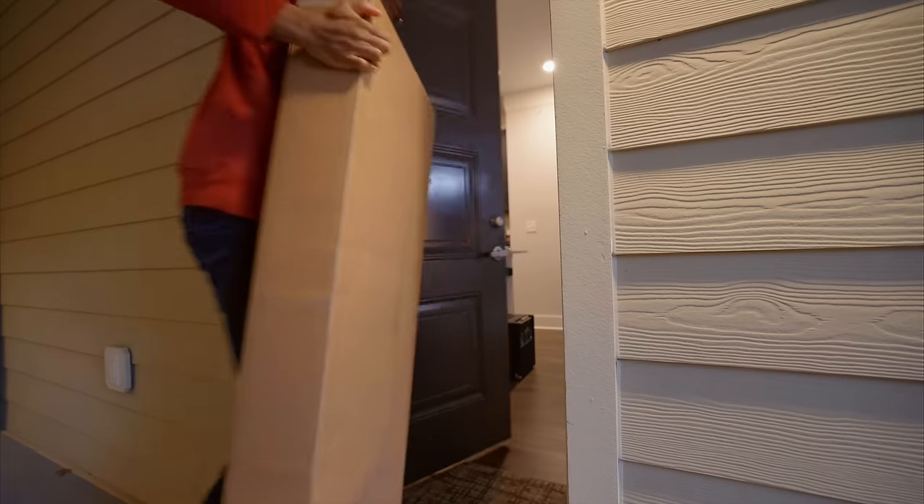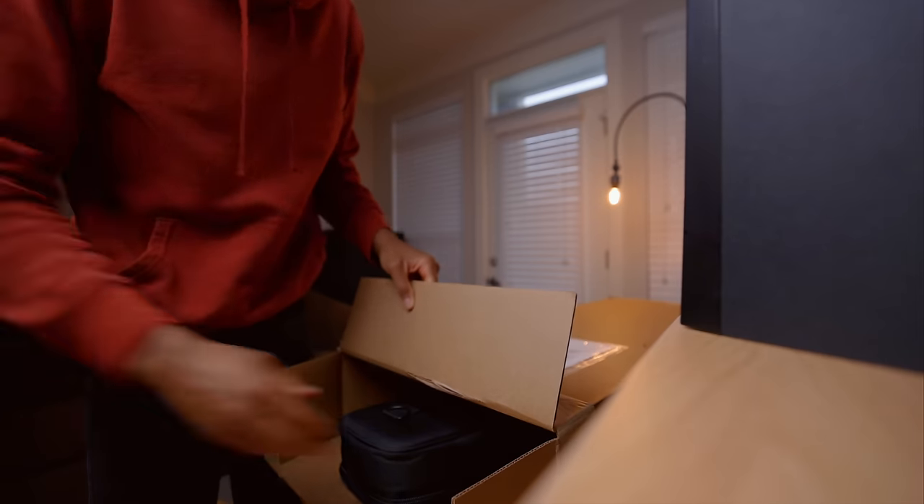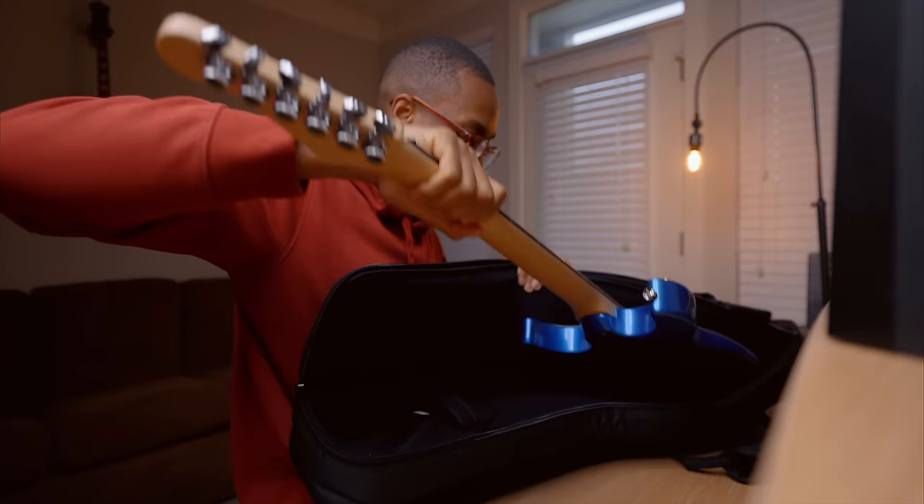Okay, so this is genuinely one of the most exciting things that's happened to me in a while. I got this package today outside my door — all I know is that there's a guitar in there. I don't know what it's supposed to look like, what it's supposed to sound like. The only thing I know is the actual company that sent it, so we're in for a lot of surprises.